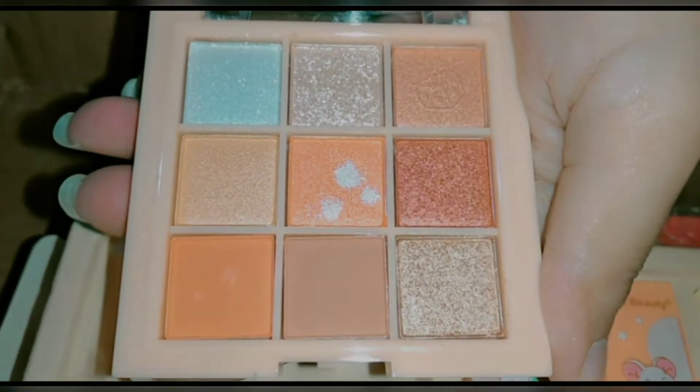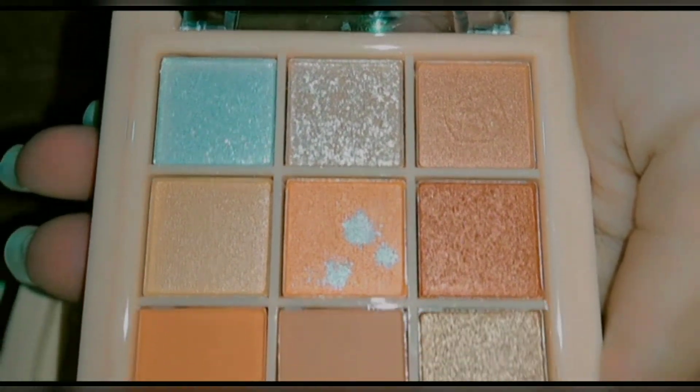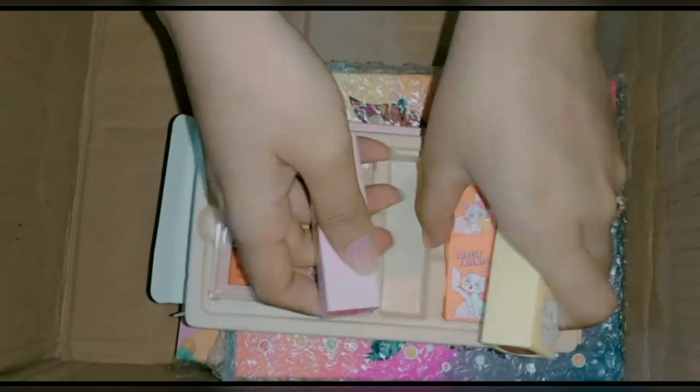You may notice it has stars. This is a very nice terracotta shade with shimmer and matte shards included.